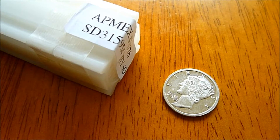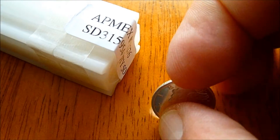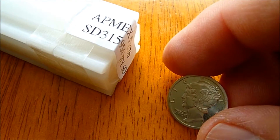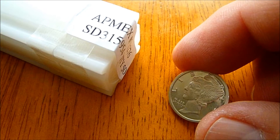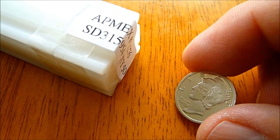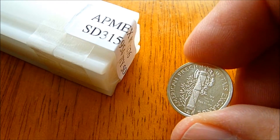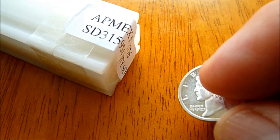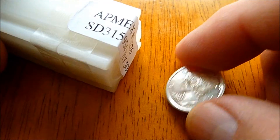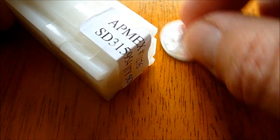Hey guys, thanks for watching. Some of you know already that I recently purchased a few of these APMEX one-tenth of an ounce mercury replica dimes, and I think they're really really nice looking. So I went ahead and purchased a full roll. Let's take a look.